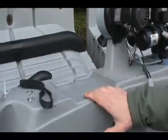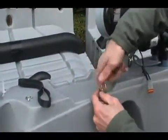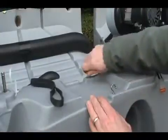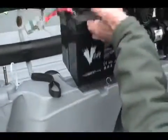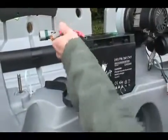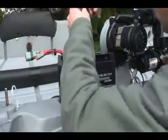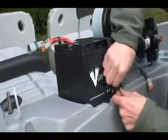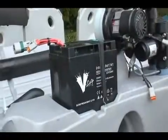The batteries will go on the aft tanks in the battery tray. Before putting in the batteries, insert the battery hold-down hooks. Insert the battery in the tray with the harness away from the blower, then insert the battery hold-down strap under the hooks. Repeat for the opposite tank.